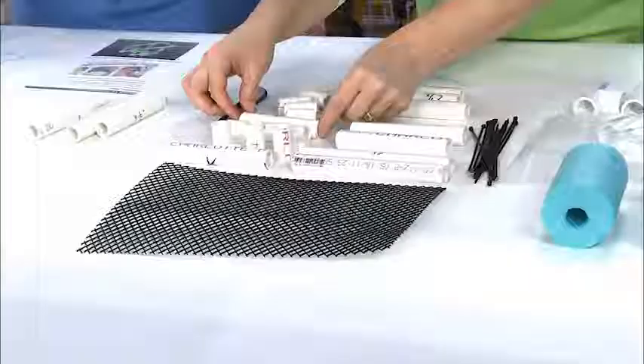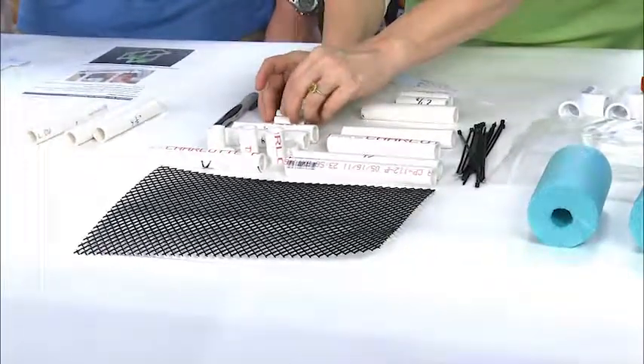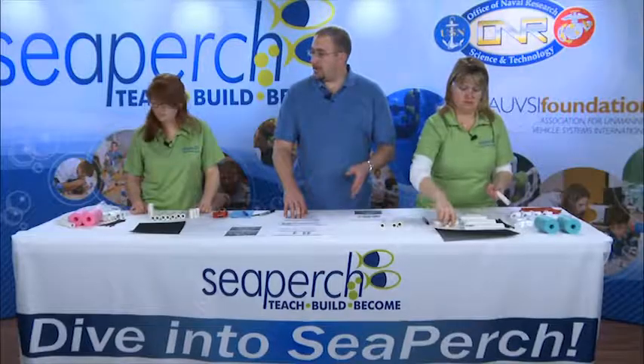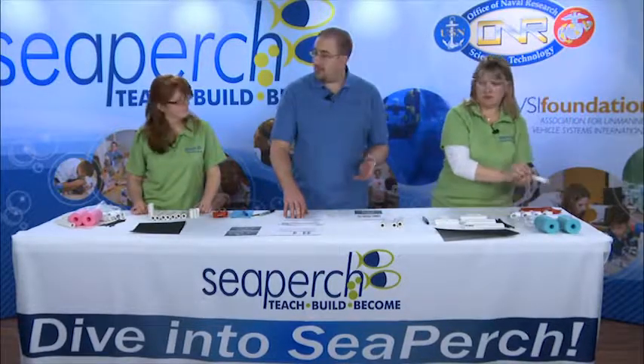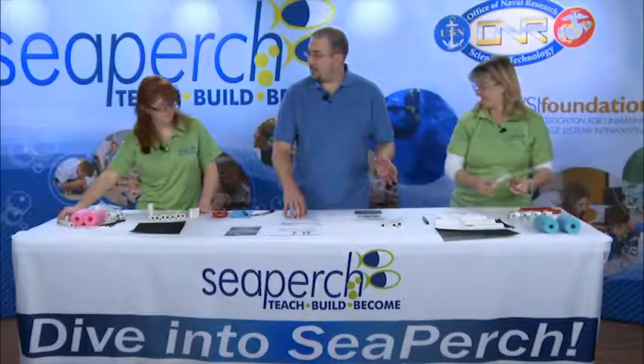Two 4-inch pieces and four 1 and a half-inch pieces. And then we should have a few random pieces that were marked X or scraps. We'll take those and put them into our SeaPerch box — we'll hold onto those in case we come up with a creative use for them later. But for now, we will take them off the table and get them out of the way.